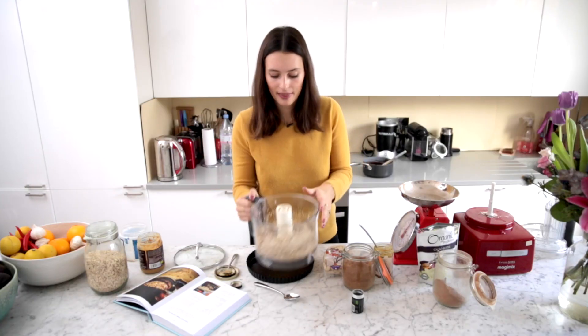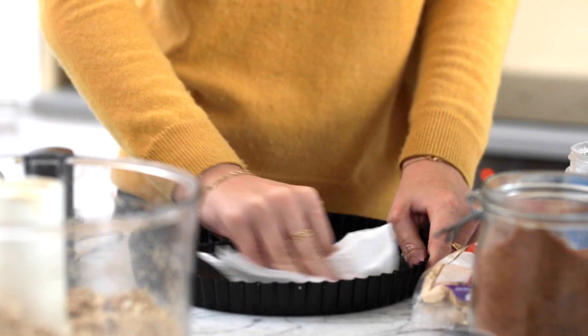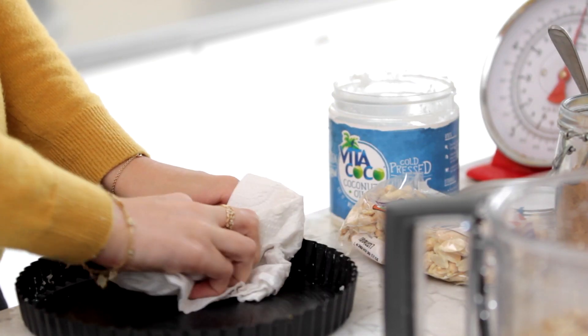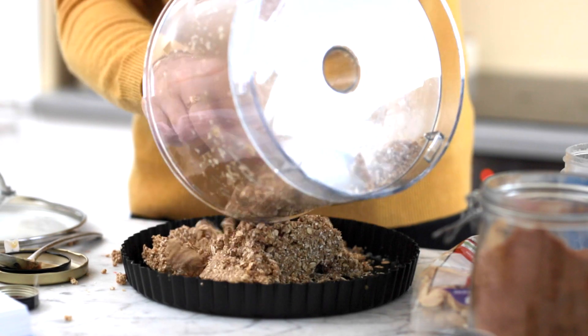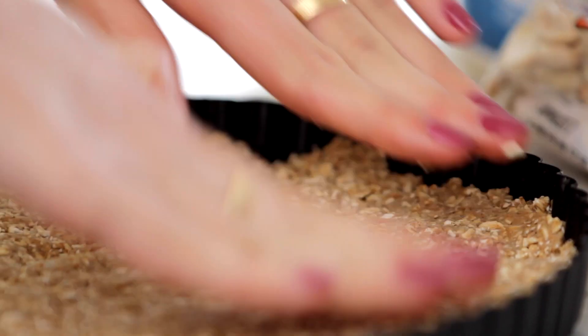You want it to be nice and crumbly like that, and then either line a cake tin with parchment paper, baking paper, or a bit of coconut oil. Put the mix in and just use your hands to push it down so that it really sticks together. Then put this in the freezer for about 10 minutes or so just to get a bit firmer.